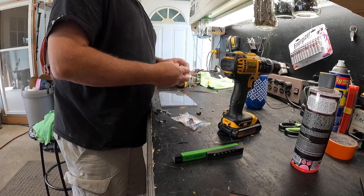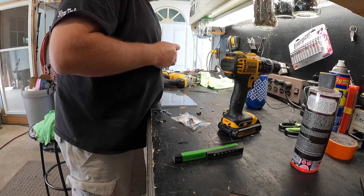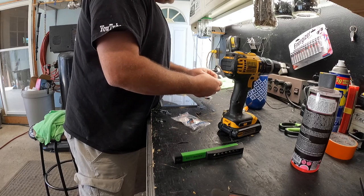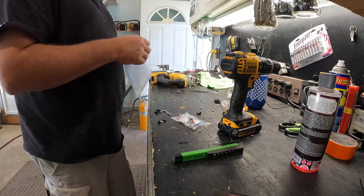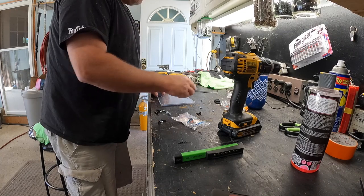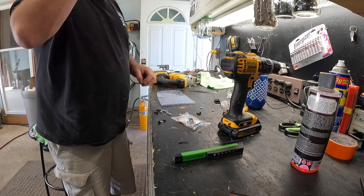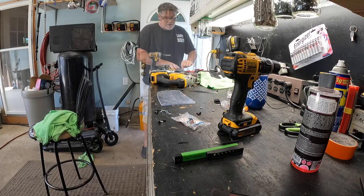We need to mount this on the plexiglass as well and mount the other piece on the cart, so when I push it up it closes and stays closed with a little magnet. It comes with two screws. We're going to drill this through here too. I gotta cut this end off before I put the lexan on there.